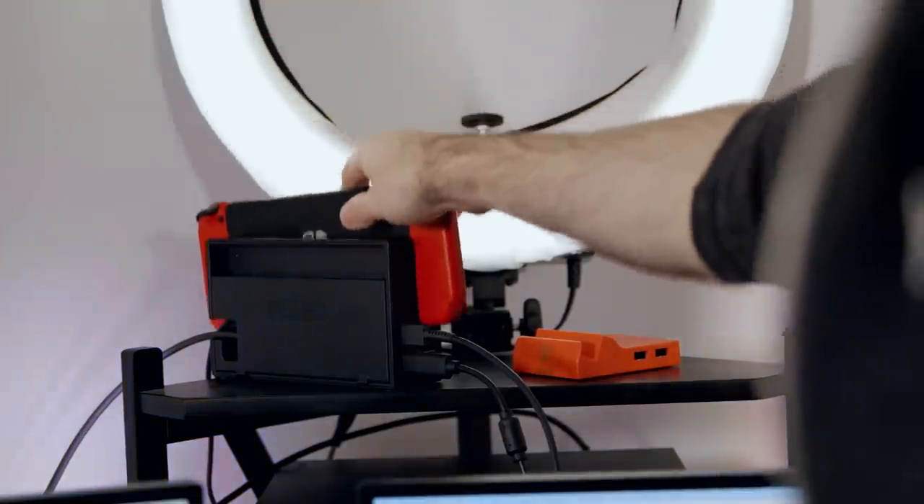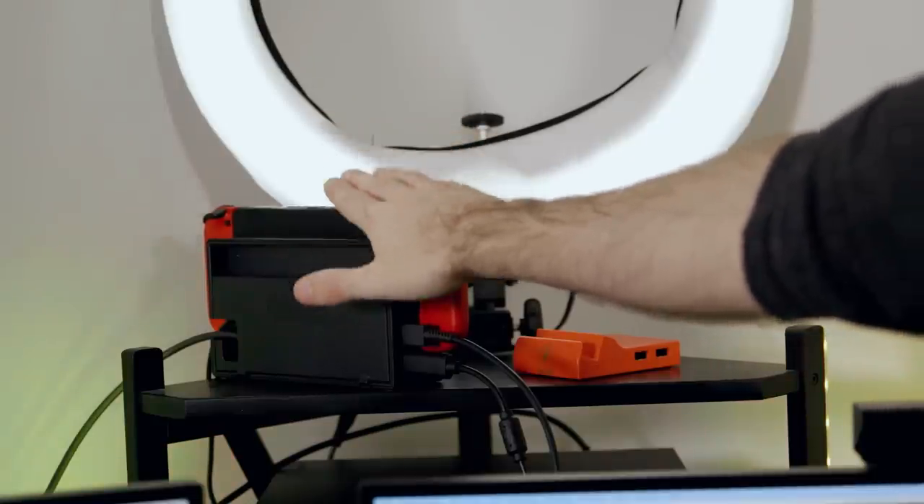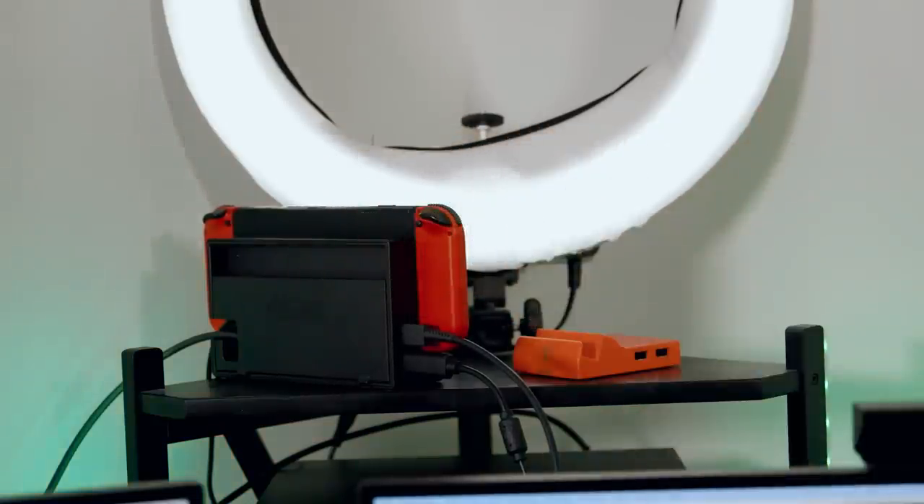I've been enjoying my Switch Lite a lot. It's been my go-to Switch for playing outside of docked mode, so my OG Switch will be living a comfortable life of retirement in its dock for the rest of forever. I still play docked mode most of the time, but that Switch is probably never leaving that dock ever again — it's just about an inch too big for me now.